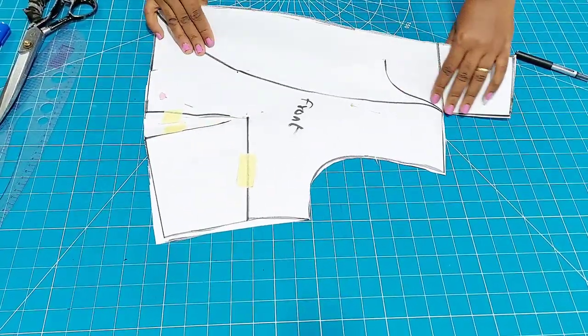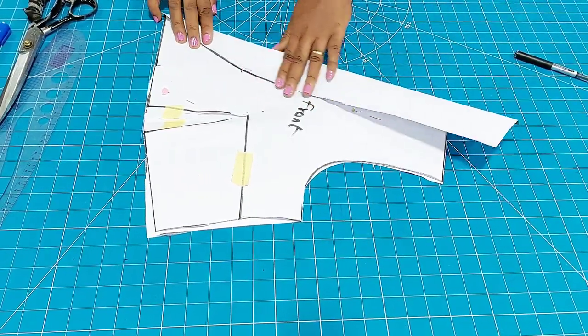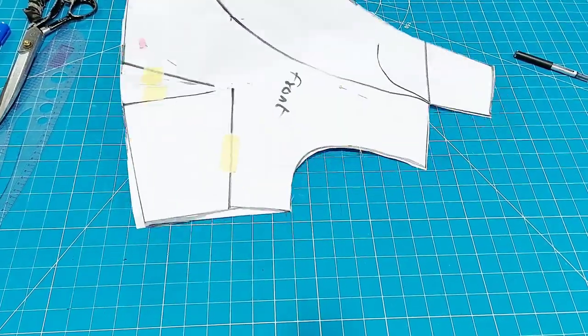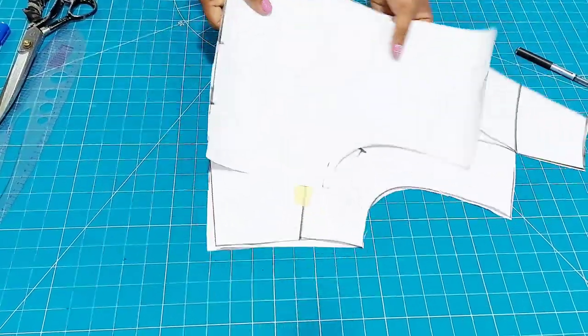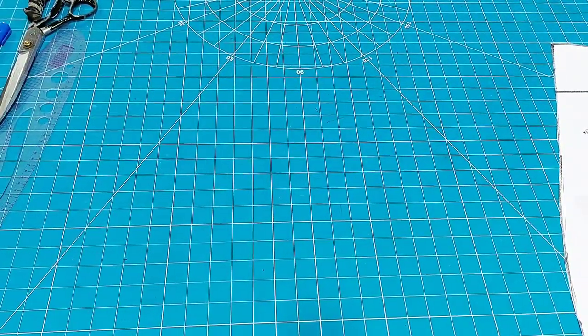This is my shell collar pattern — the front pattern. This is how the shell collar is going to roll. You will see every bit of what I did, even how I put these clothes together. It is a very interesting tutorial — I am sure you will enjoy it.